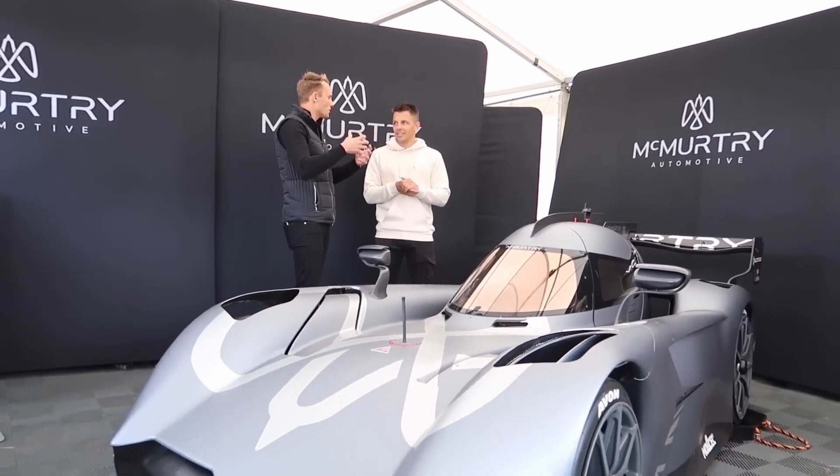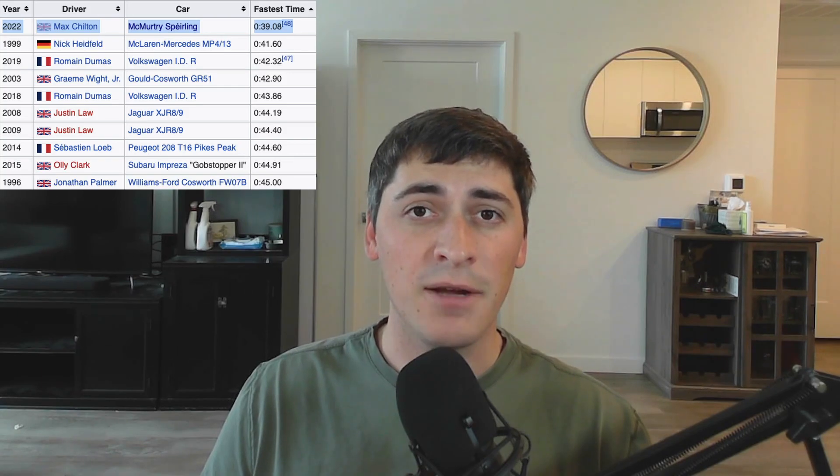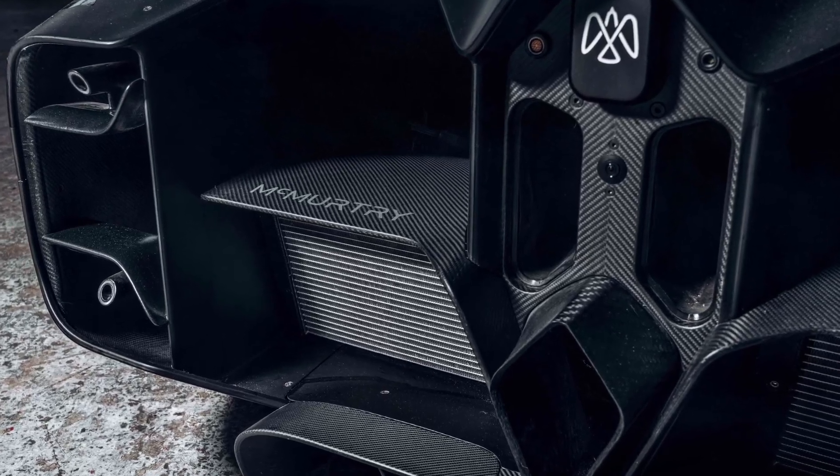It's called the McMurtry Speirling and it was just unveiled at the Goodwood Festival of Speed where it ran a 39-second lap, which is officially the fastest lap ever run there. First we're going to take a look at the high points of this car and then we're going to deep dive into some specific areas.